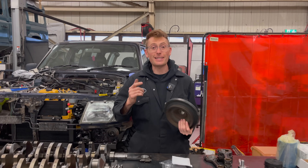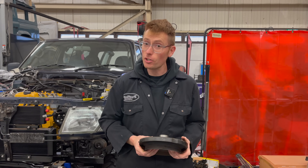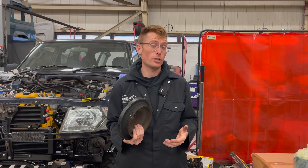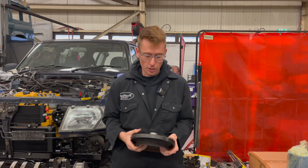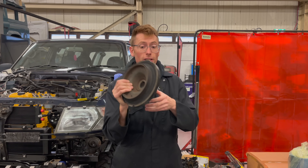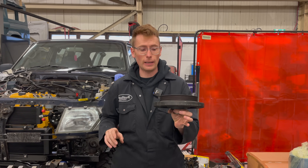Good afternoon guys, today we're talking about engines and this is a really important thing. If you've got a 606, you've probably heard of this particular issue. So you might have a 606 engine and you might be struggling to get this thing to stay on — the harmonic balancer.